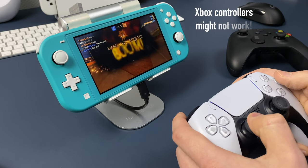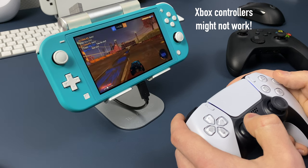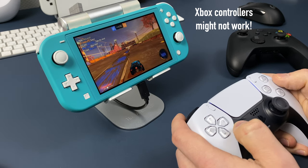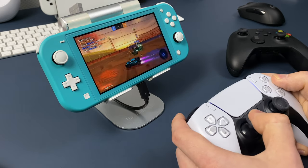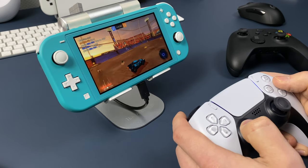If you want to connect Xbox controllers, be careful — not all adapters will work, since Xbox controllers have a different connection protocol. They worked in the past but not now, after Microsoft updated them.